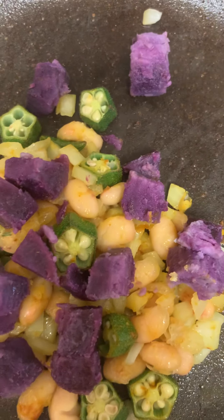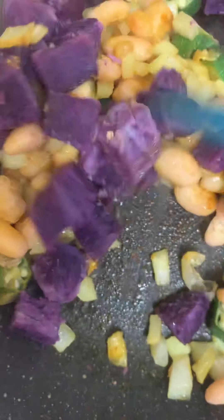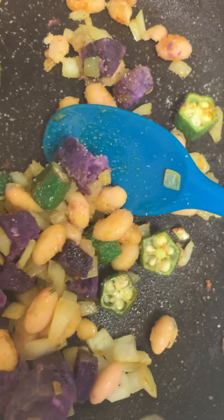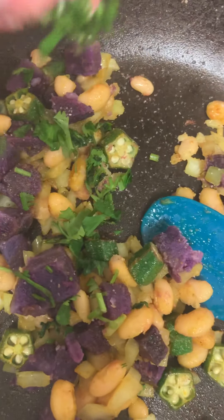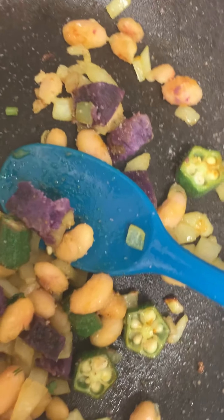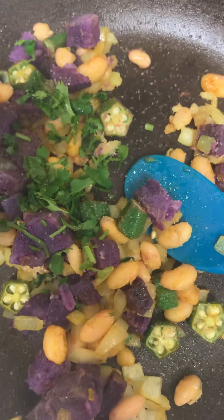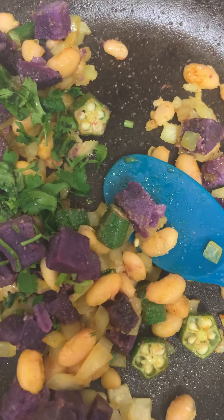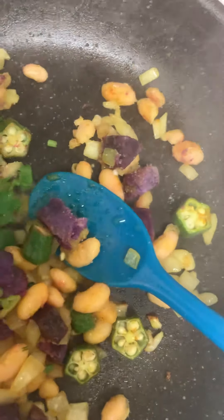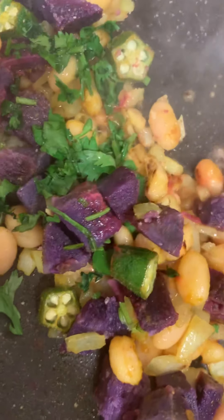And then we have our half a cup of white bean. One tablespoon of coriander or cilantro, and a tablespoon of lime.